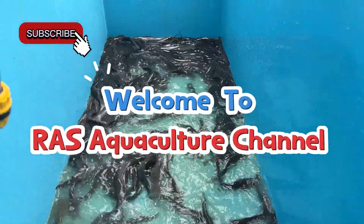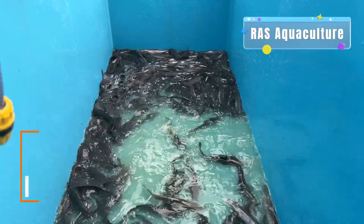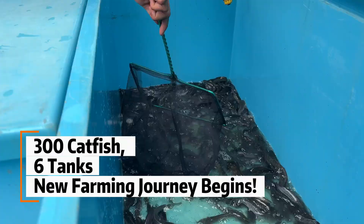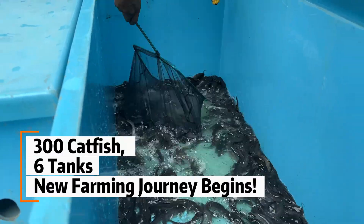Hi everyone, welcome back to our RAS Aquaculture channel. Today, we just bought 300 catfish. We will place them into three big fiber tanks and three medium glass tanks, all filled with fresh water.